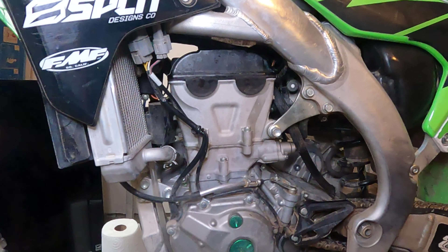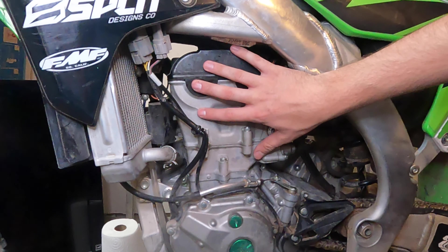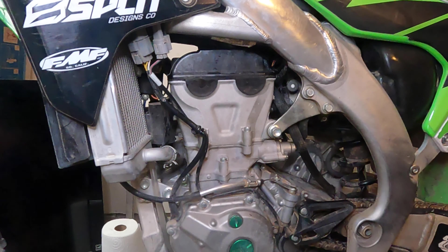What's up guys, Tanner here with another DIY motorcycle repair video. Today we're going to be disassembling the top end of my 2017 KX450.